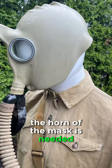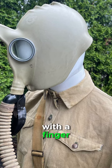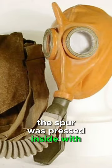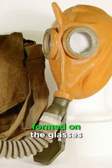In order to solve this problem, the horn of the mask is needed. It was designed for wiping fogged-up goggles with a finger without breaking the tightness of the interior. The spur was pressed inside with the finger and allowed the wearer to remove the condensate formed on the glasses.